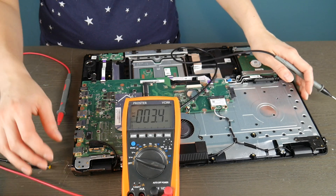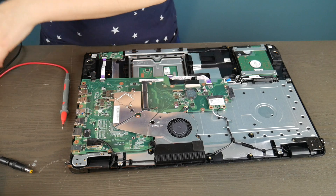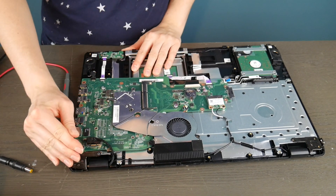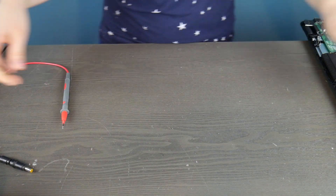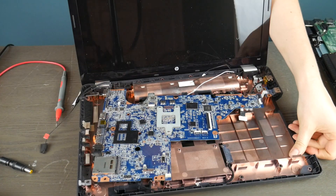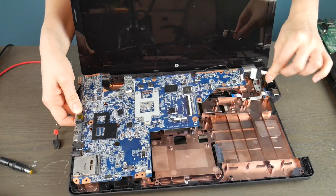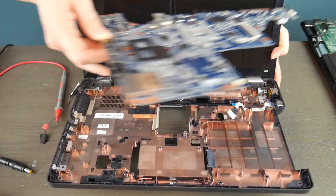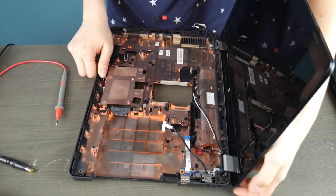Definitely that is why this computer is not turning on — because this power jack is dead, so this motherboard would need to be replaced. Now I'm going to show you the other kind of common power jack that a lot of laptops have, and this one's working, so you're going to get to see the difference between the two. This motherboard is actually dead but the power jack itself is working. I'm going to show you how to test not only this kind but also what a working test of a power jack looks like.